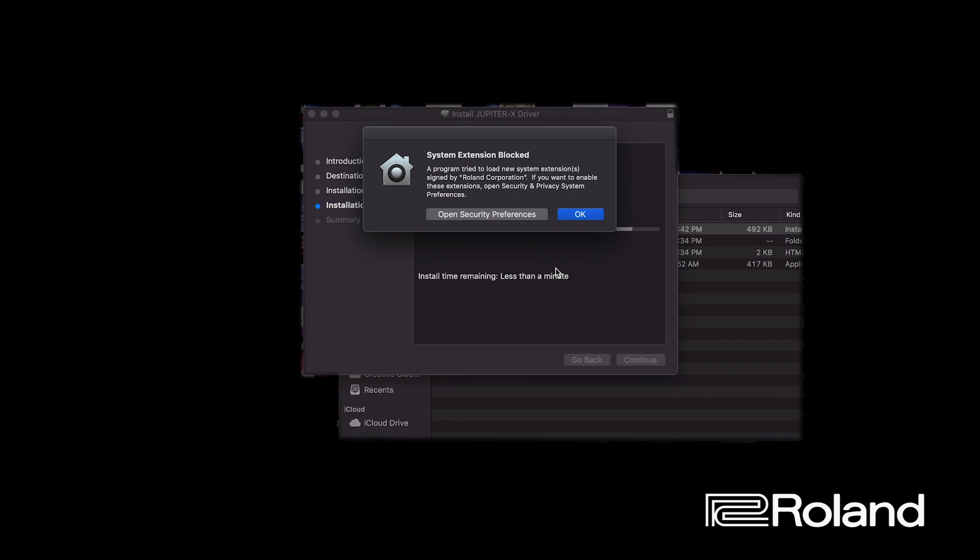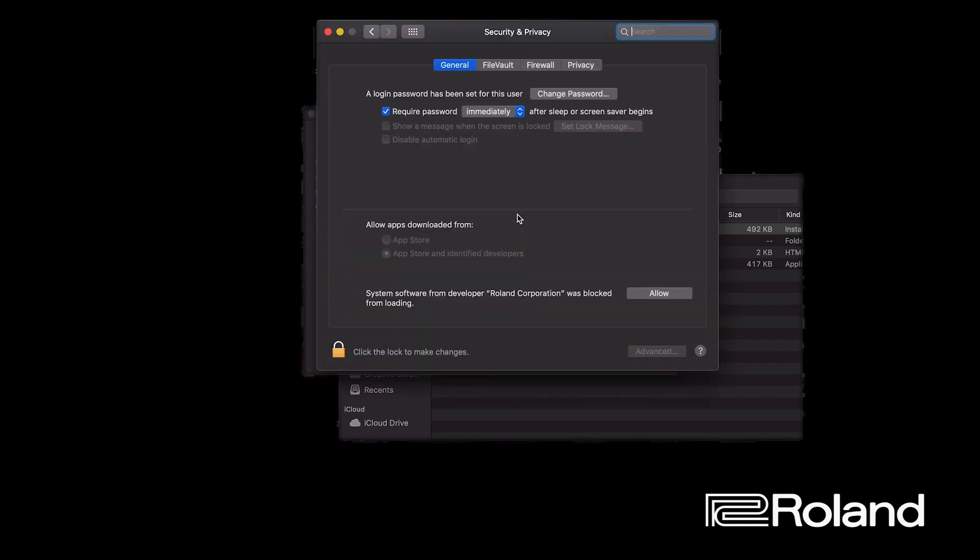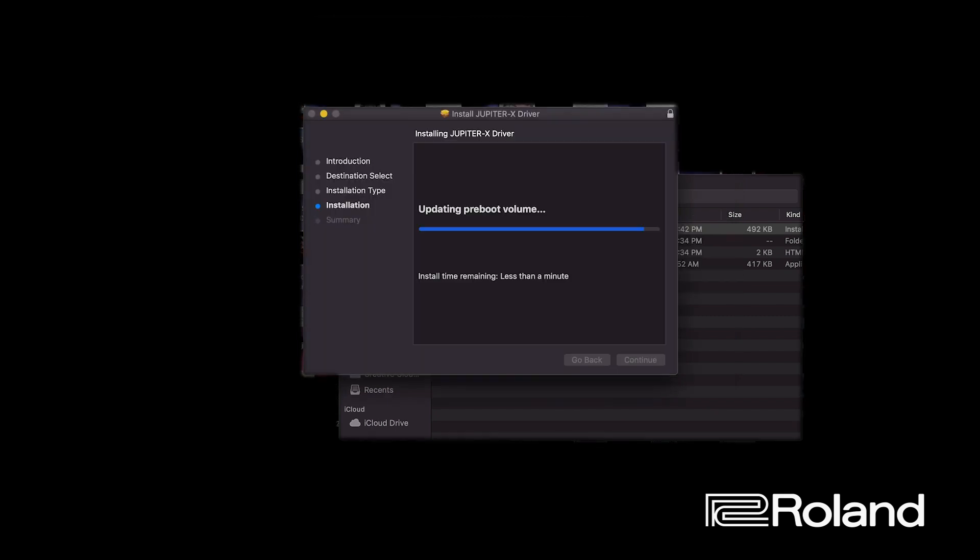So here I got the system extension blocked — I can hit OK or open Security Preferences. If you open Security Preferences it will show an area to allow it. If you weren't paying attention and just hit OK, that's fine too, and I'll show you where to find it. Clicking this opens Security Preferences and shows right here that this has been blocked. Click Allow, and it will finish installing.